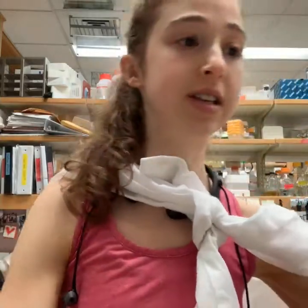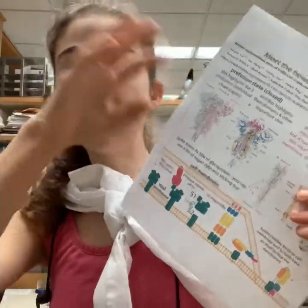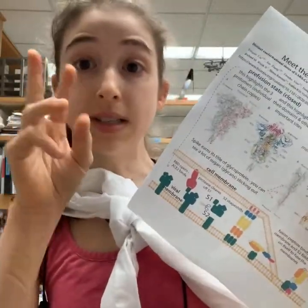We call a shape shift a conformational change. The spike protein is actually a homotrimer — a trimer is three, homo means same — so it has three copies of the same protein subunit.